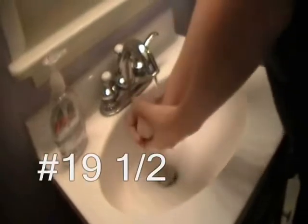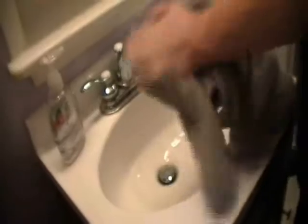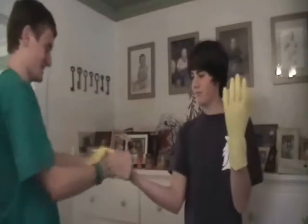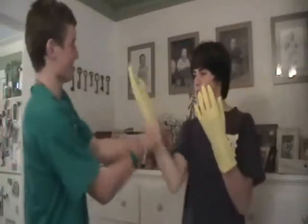Step 19: use the bathroom. Step 19 and a half: be sure to wash your hands for safety — you don't want to get those germs inside you. Step 21 and a half: put gloves on — make sure to get them on nice and tight so you do not get germs under them.